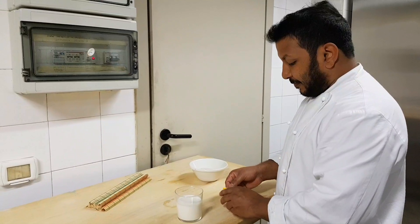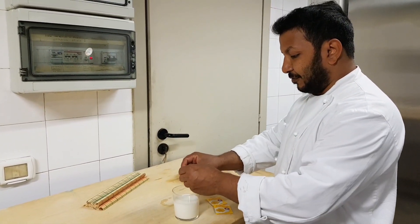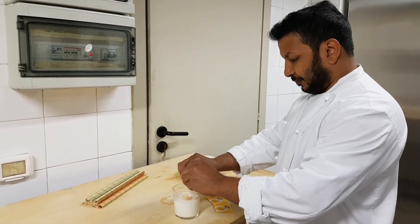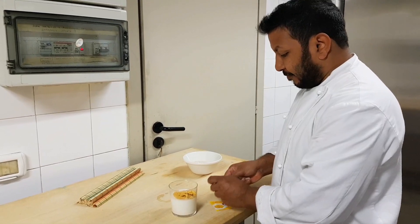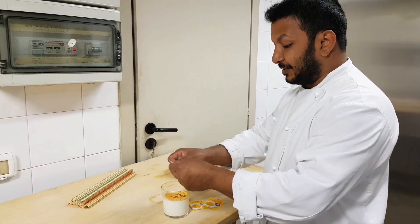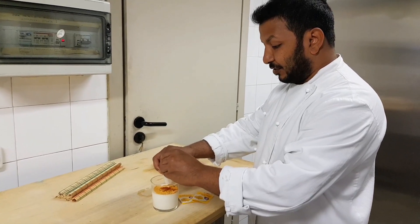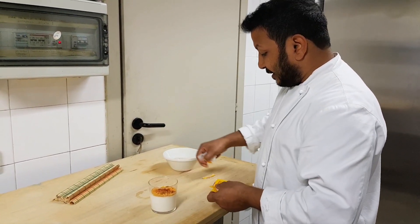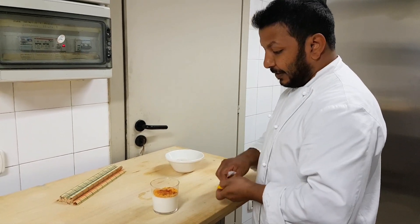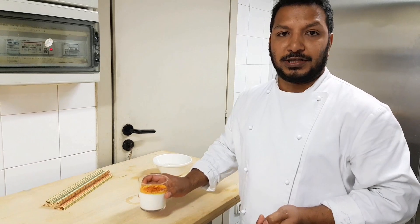I will add 2 packets of saffron, then 1 more packet of saffron. As well as the stock that is often used for cooking, the seafood will be added straight in.